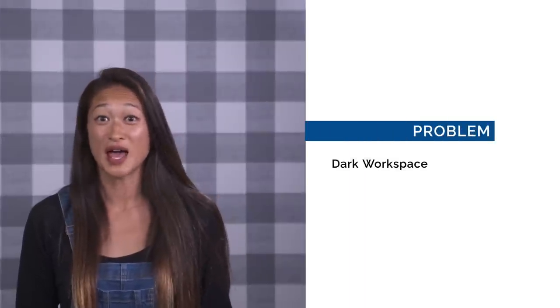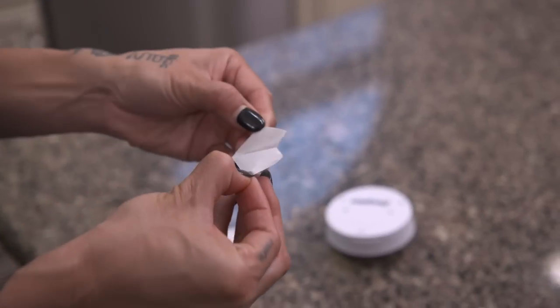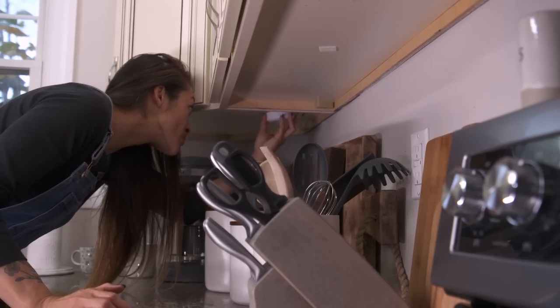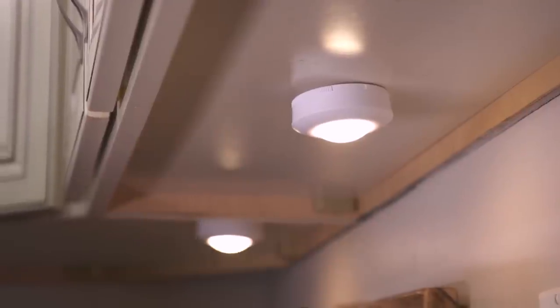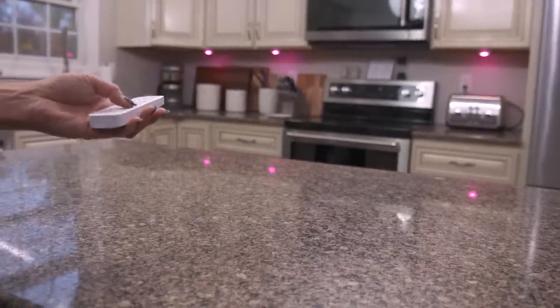Problem: the counters under our cabinets are too dark. Solution: under cabinet lighting. This project is very homeowner friendly. Installing under cabinet lighting used to require a decent amount of electrical work, but now you can get lights that are wireless and remote controlled and they're quite affordable too. All you need to do is stick them under your cabinets wherever you need a little extra light.